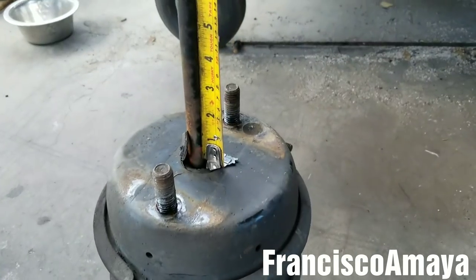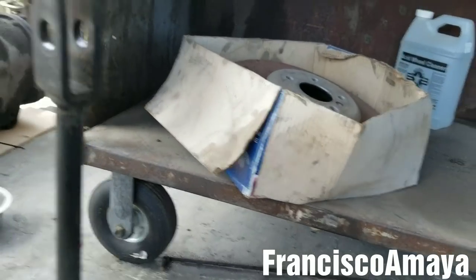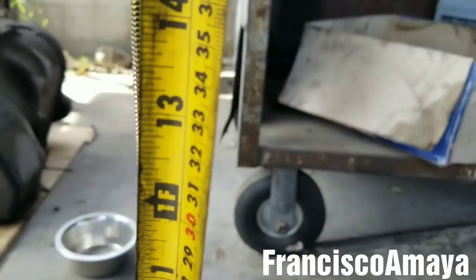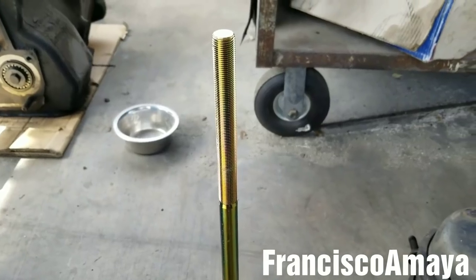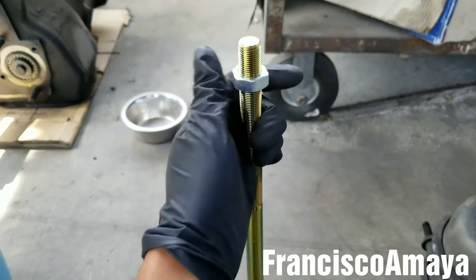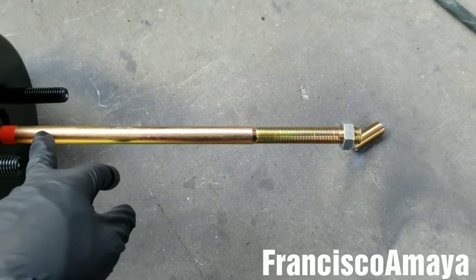Now the next step is to cut the brake chamber rod to the right length. I need a measuring tape to measure the distance — it's about one foot and a half inch here. I'm going to mark and cut it in the same place. Before cutting the pushing rod, insert this nut first — this is very important, don't forget it, as it will prevent damage to the thread. Then I'll cut it to the right length with a small grinder.